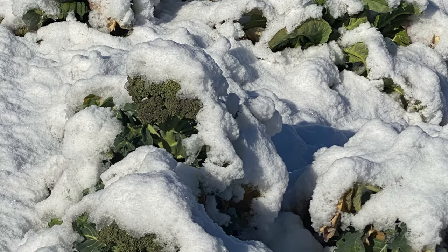Broccoli and cabbages are hardy down to about 25 degrees, and that persnickety cauliflower is hardy down to about 30. The great thing about growing these crops in the fall is that as those temperatures drop, so does the pest pressure — but the flavor increases.